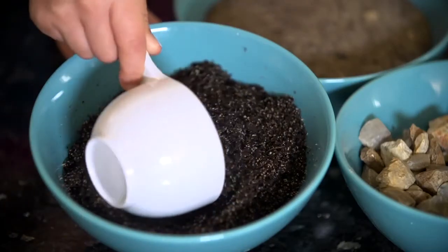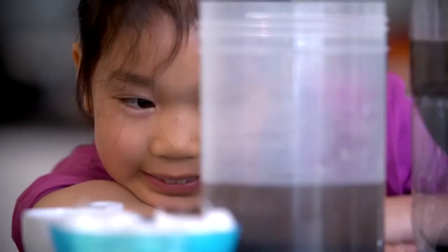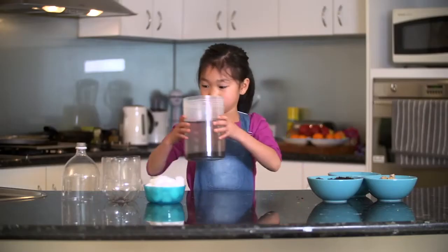We will need some dirty water to filter. We can make this by mixing water and some dirt. Place this to the side while we make our filter.